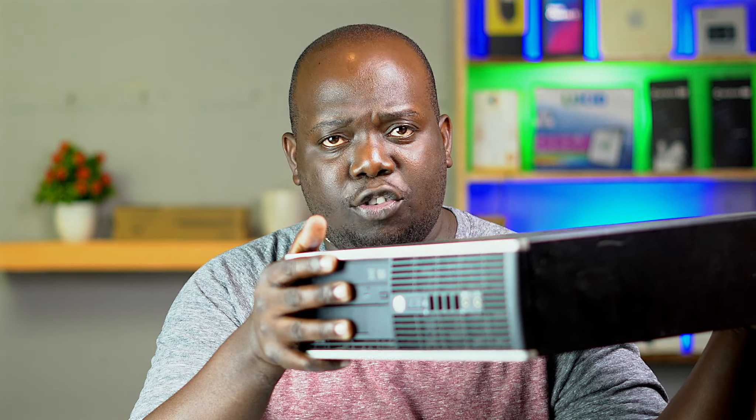This is the HP8300 small form factor. It's a very common machine if you're looking for a PC to buy, especially a desktop here in Uganda. Today let's upgrade this guy to something worth using — let's turn this into a gaming machine, an editing machine. Let's just twist it all around and turn it into something worth using.